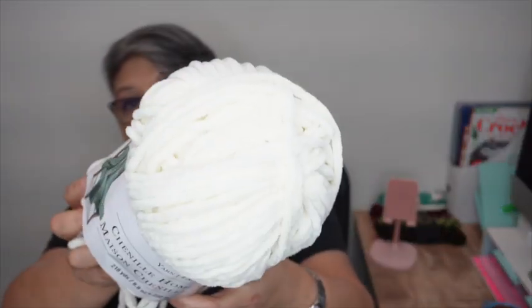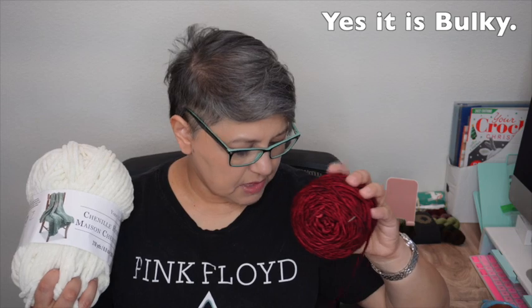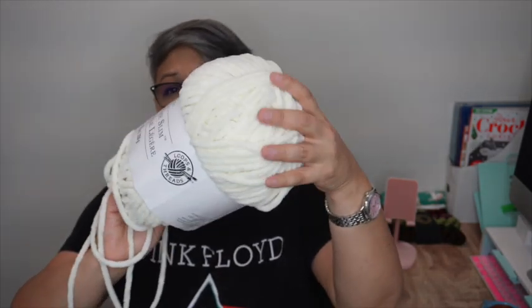So I decided to choose a yarn from Michael's — it's from Loops and Threads, called Chenille Home Slim, which is basically the same name in French: Maison. It's a super bulky weight yarn in the color cream, and it's super soft. Let me show you how I got started on this cowl pattern.